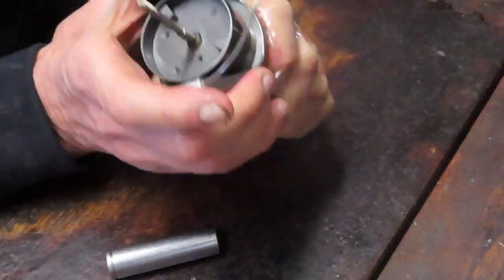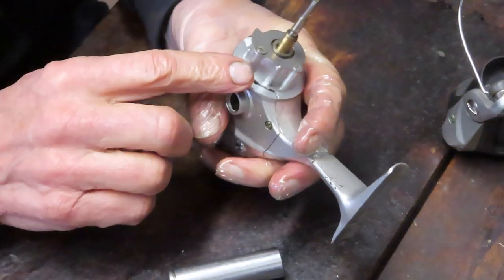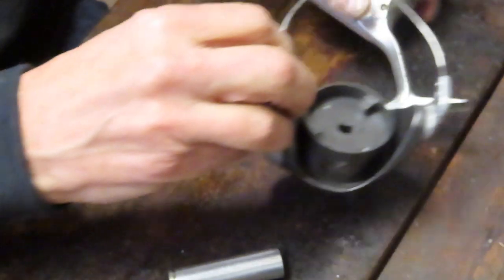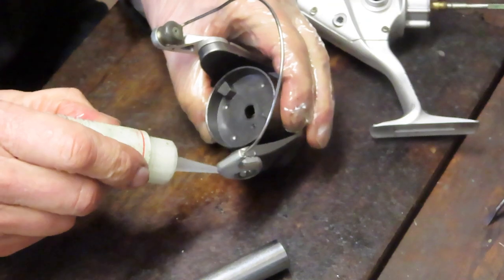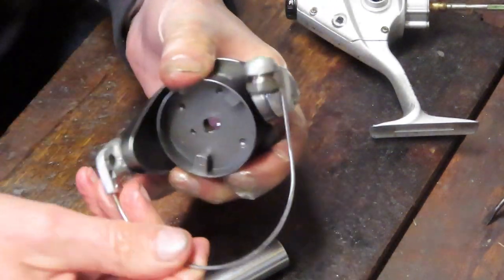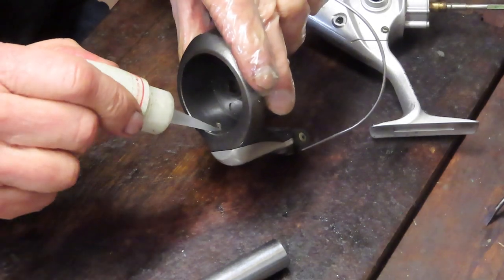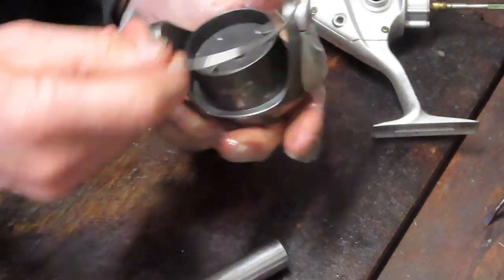Now we can remove the rotor — simply walk it up. This is why you couldn't get the side plate out; it was tucked under the lip of the rotor. While I have this, I'm going to take a moment to oil the seams of the bail. You don't need to remove a bail when servicing a reel unless you're having performance issues like a broken spring — in this case it's working fine. I also like to flood the bottom with oil around the Z-bar, which is the trip lever. With that off, we'll put the rotor to the side.